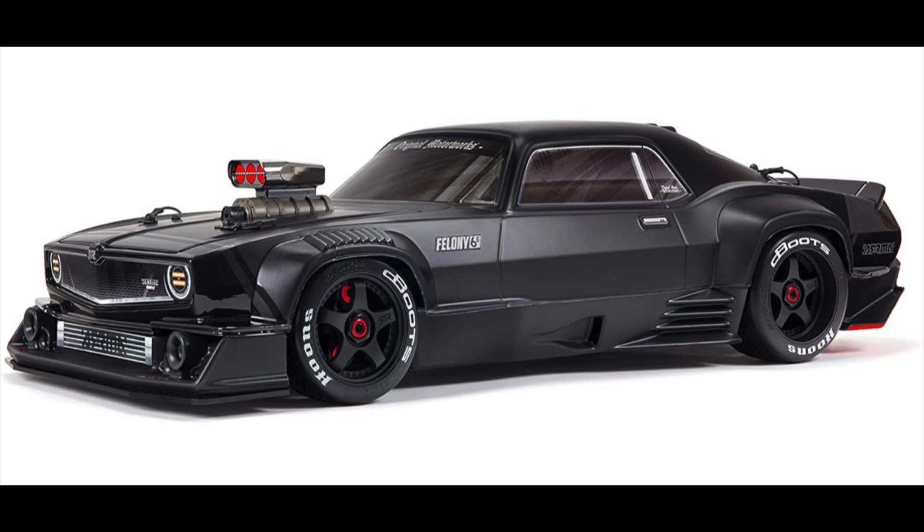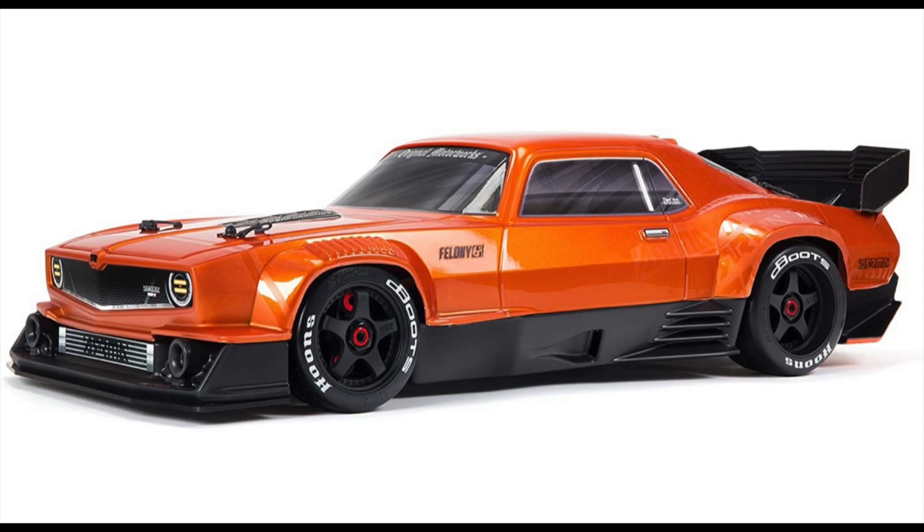Let's look at the description below and review the links I provided, all from Amazon. The first link is an Arma Felony in black — you can see the supercharger on it, looks cool. The second link is the same car but in orange, and you'll notice it does not have a supercharger on it. It's customizable — you can take it off or put a turbocharger on it. Personally, I love how the orange pops.